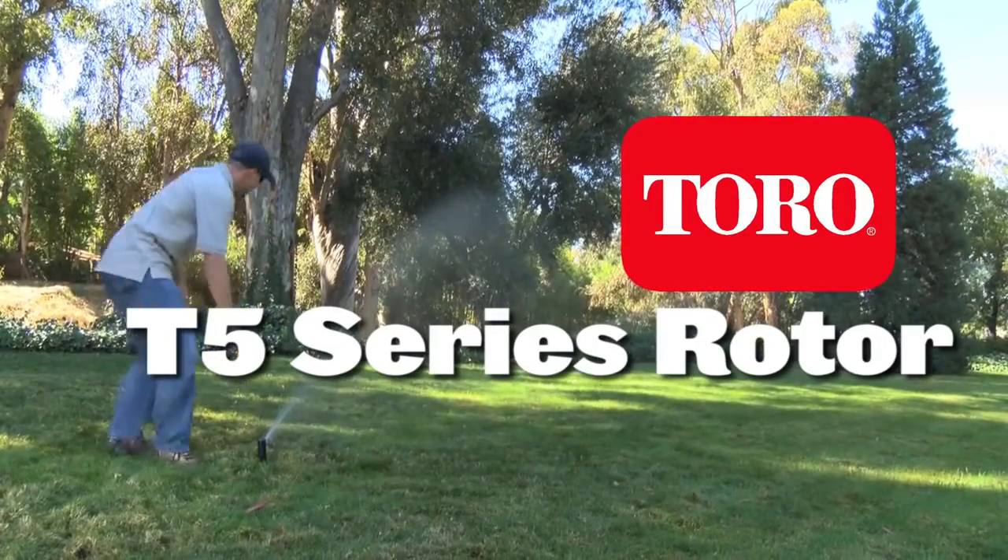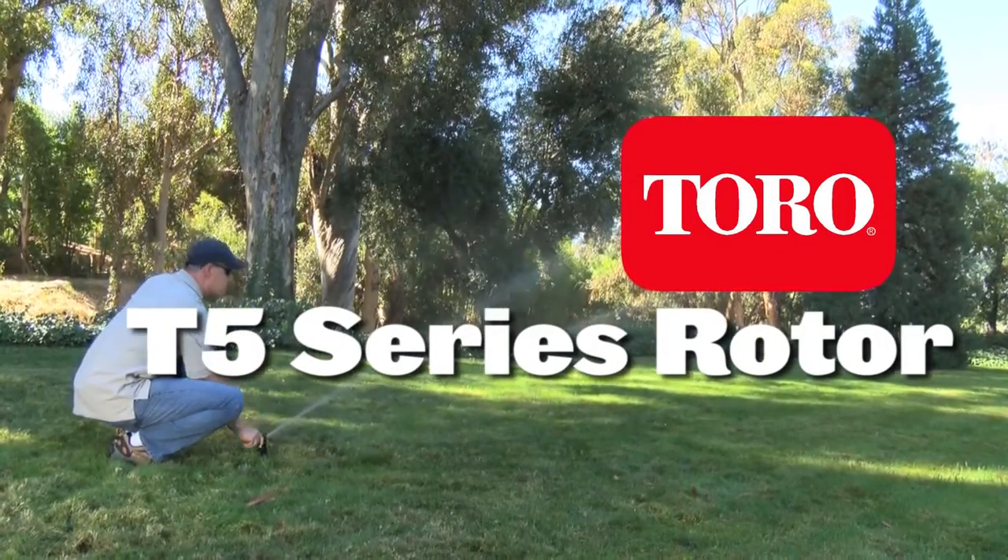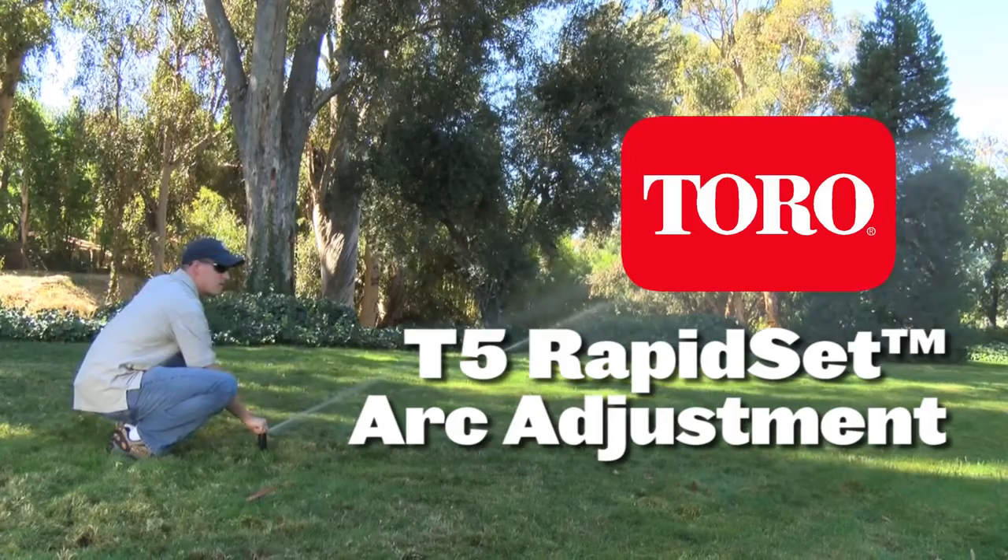This video will demonstrate how to set the arc using the new Rapid Set feature on the Toro T5 series rotor.